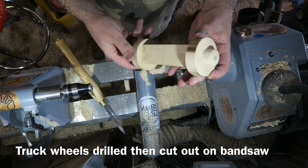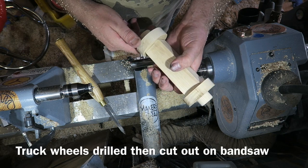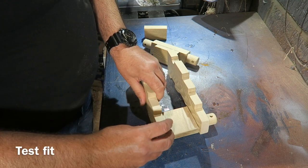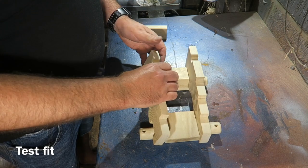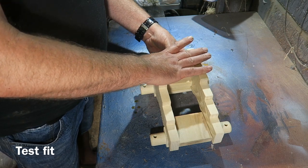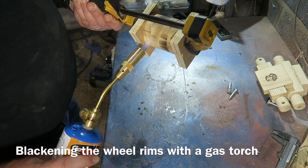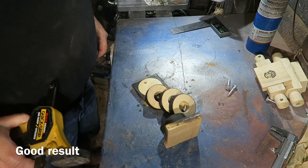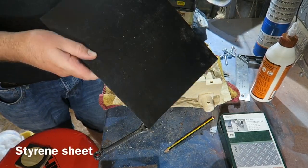I've cut these little wheels out on the bandsaw, drilling them out first with a forstner bit on the drill press and sanding them to round. The next job is just to do a dry assembly to test it all goes together, just making sure the axles and everything slot in. Then what I am doing here is blacking the outsides or the rims of the wheels using a gas torch. I clamped them all together so I didn't scorch the face of them.